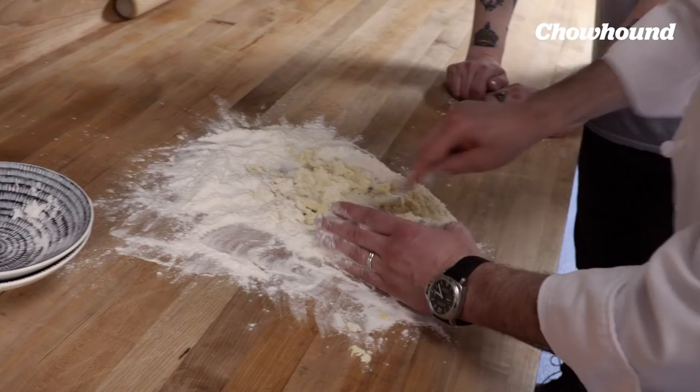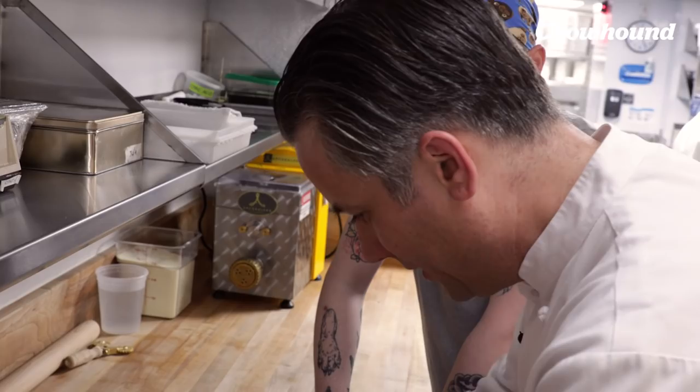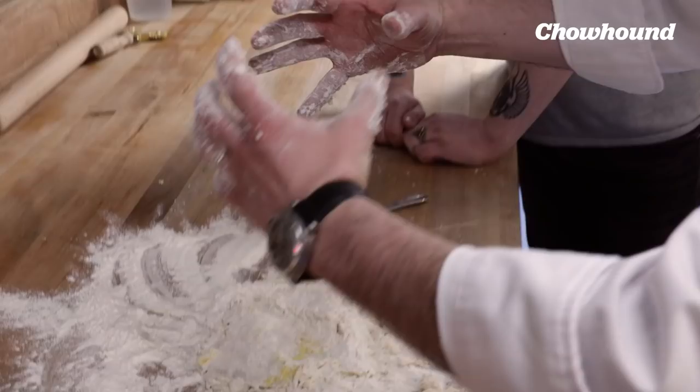Aside from breaking the well and losing your eggs, what are other things people mess up when trying to make pasta from scratch? Letting the dough rest is important because once you sheet the pasta, it's not going to kind of go back onto itself. If it hasn't rested enough, it has a tendency to sheet out and then contract — it'll bounce back. Exactly.